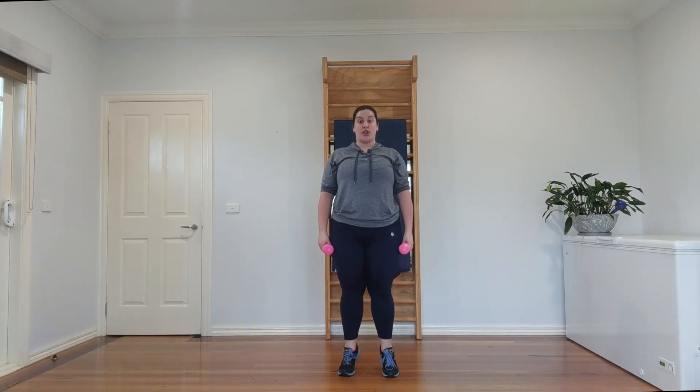Back to those calf raises — are you ready? One, two, three, four — make them smooth. Five — can you go higher? Six, seven — don't let your ankles roll out. Eight.